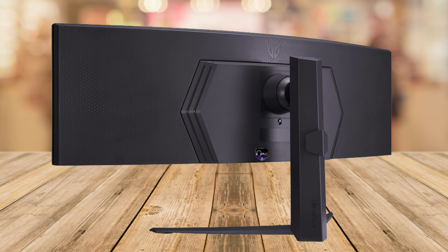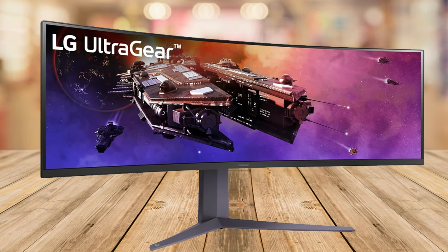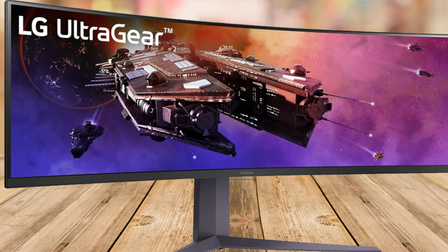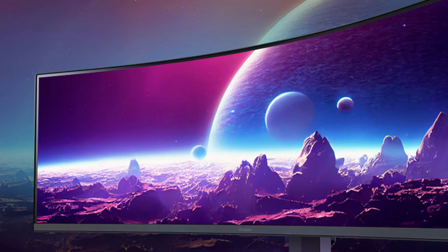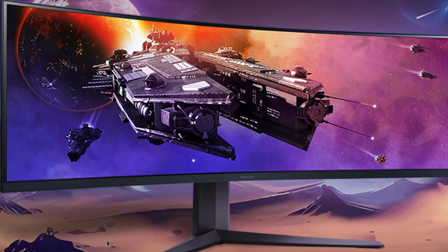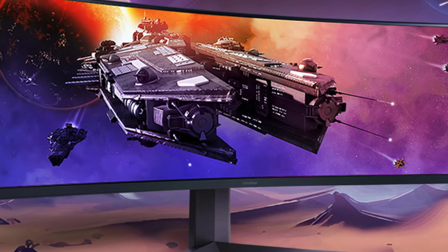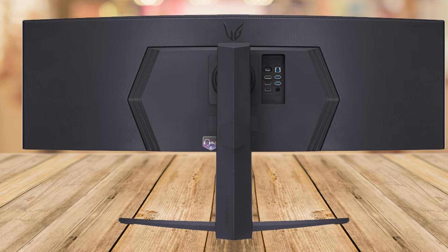Now let's talk about what sets this monitor apart: the display quality. With VESA DisplayHDR 600 and up to 95% DCI-P3 color gamut, the colors are not just vibrant, they're accurate, making it a dream for gamers and creative professionals alike. The 5120x1440 resolution ensures that every detail is sharp, elevating your gaming, streaming, and creative work to a whole new level.